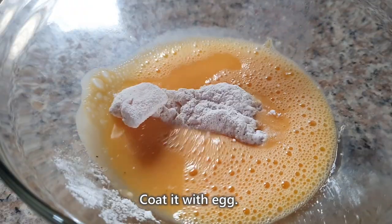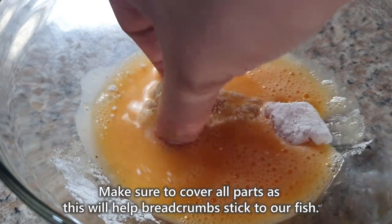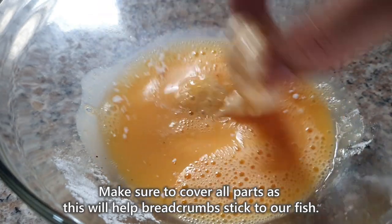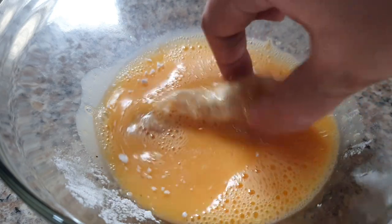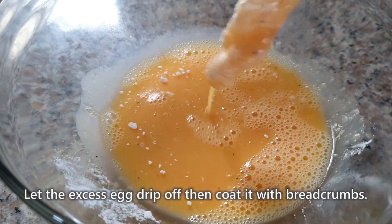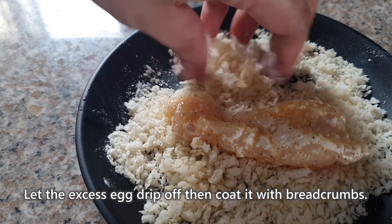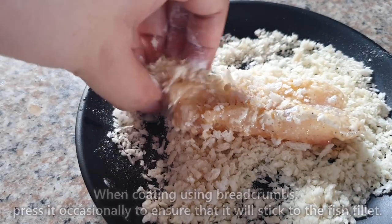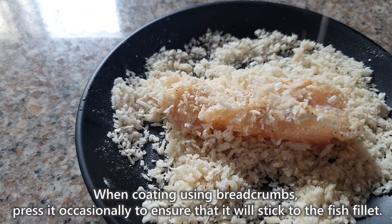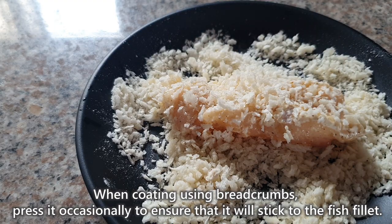Tapos, i-coat mo naman with egg. Make sure na makoat mo ng egg lahat ng parts, kasi this will help para kumapat yung breadcrumbs. Patuloyin mo lang yung excess na egg. Then after that, i-coat mo naman yung fish fillet using breadcrumbs. Kapag nagko-coat ka ng breadcrumbs, press it occasionally para mas kumapit siya dun sa egg.